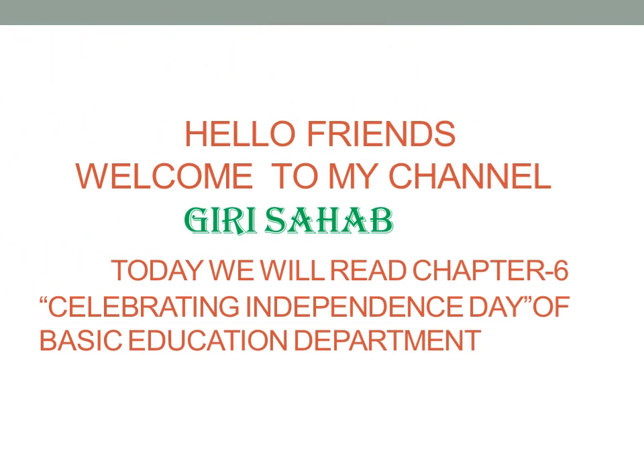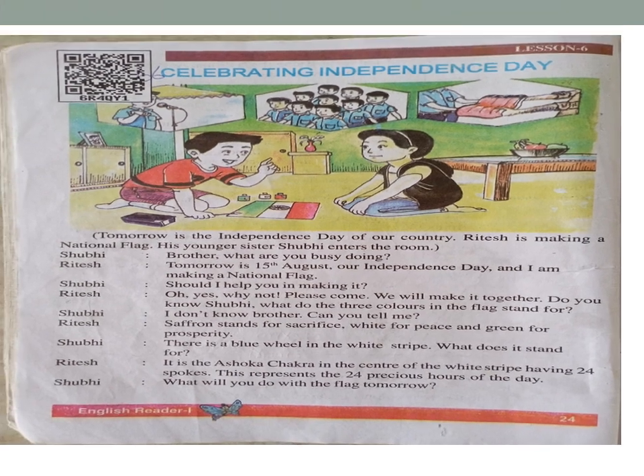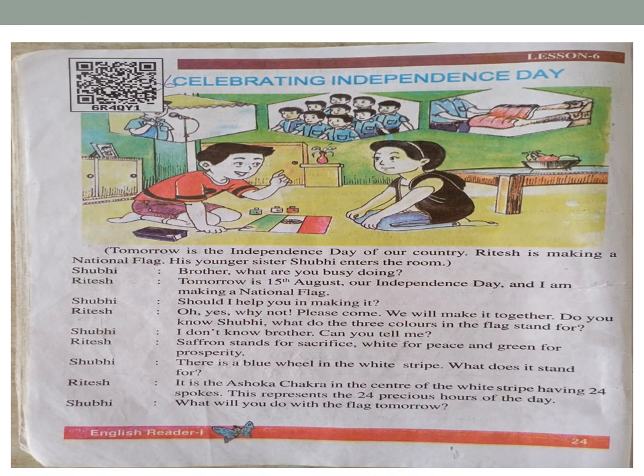Hello friends, welcome to my channel Girisa Hub. Today we will read chapter 6: Celebrating Independence Day, from the basic education department. Lesson 6 — Celebrating Independence Day. Tomorrow is the Independence Day of our country. Ritesh is making a national flag.